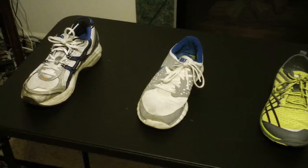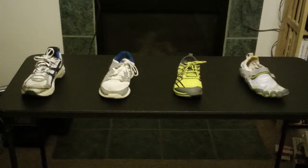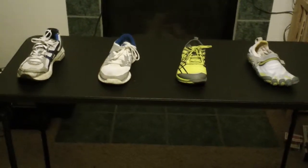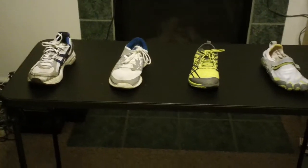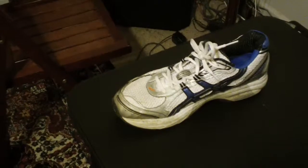We're doing a video on different types of running shoes. There are four that I'm going to cover, and those are the four that I ran in, so that's where I'm coming from. You're welcome to make suggestions as to good running shoes for people on the Facebook site or even on YouTube.